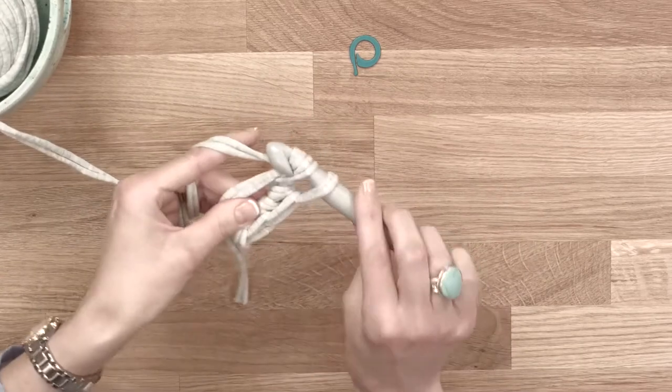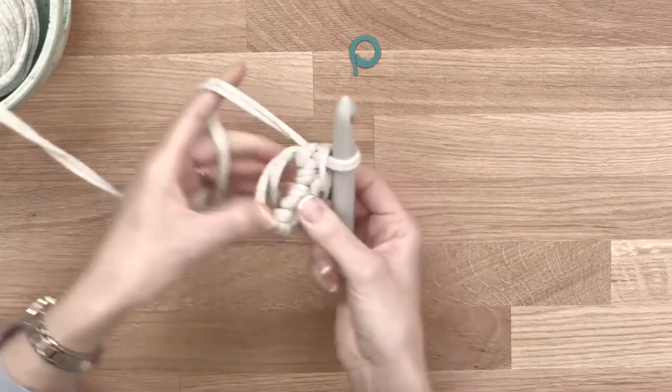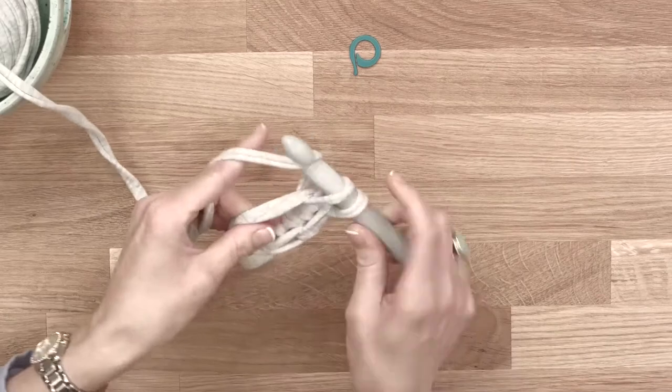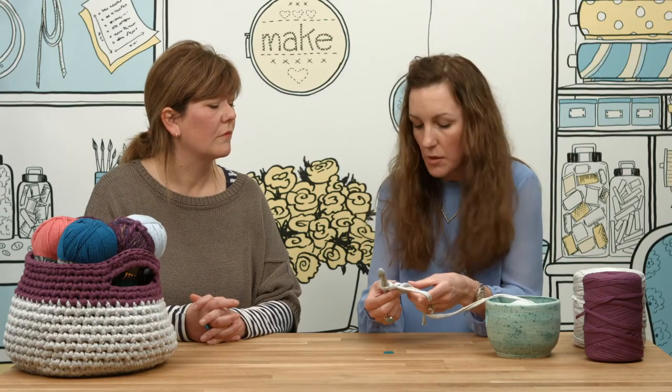Yeah, it's a little double crochet. It makes a nice short little stitch, perfect for a basket. When you're working, don't pull the yarn too tight. This yarn has a bit of stretch to it, as you can probably see as I'm working it, and if you work it too tight, the stitches will seize up and it will alter the shape.